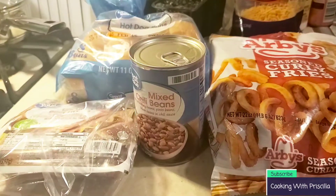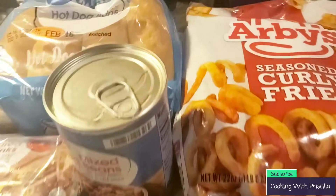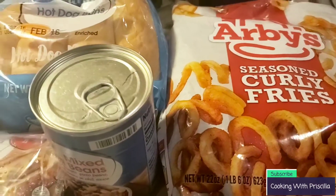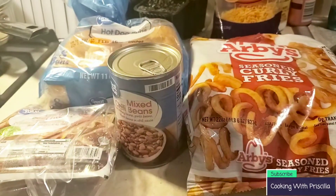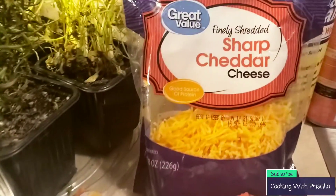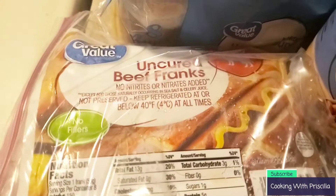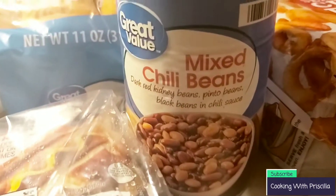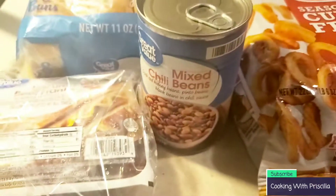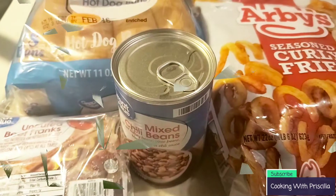Today I am making chili hot dogs, chili cheese hot dogs, as well as some Arby's fries. Me and my family are big fans of Arby's curly fries. They taste really good from home, and we love the Great Value brand because it's on a budget. We got the cheese, hot dogs, uncured beef franks, as well as chili beans with sauce. It is bomb. If you're looking for a quick meal for your family, this is a great option.